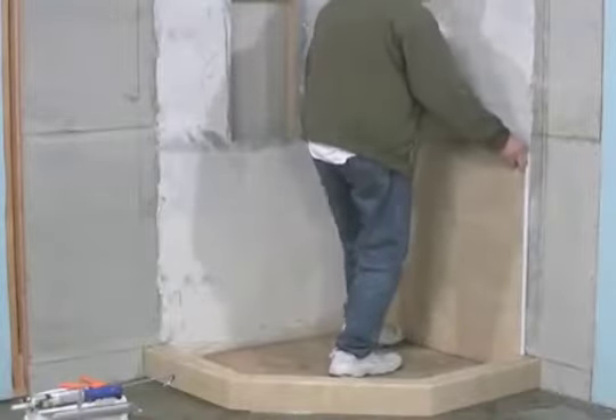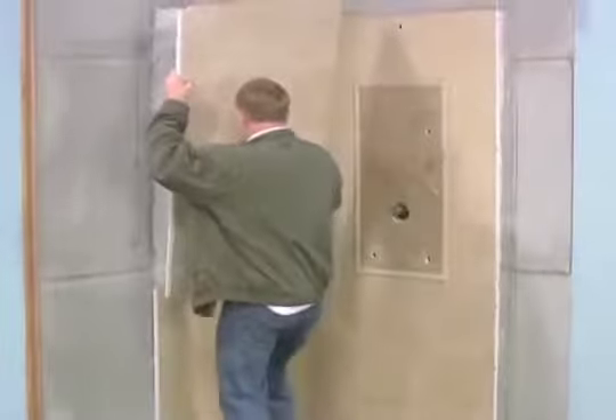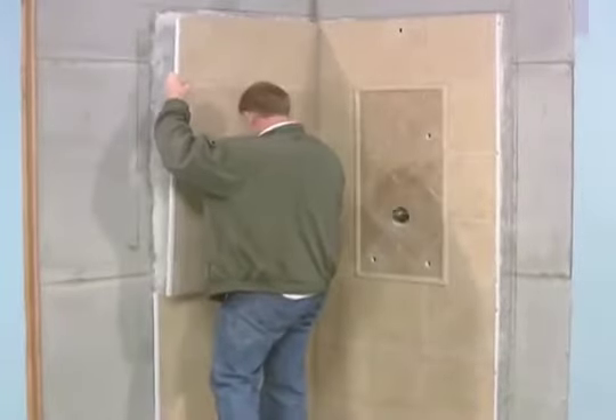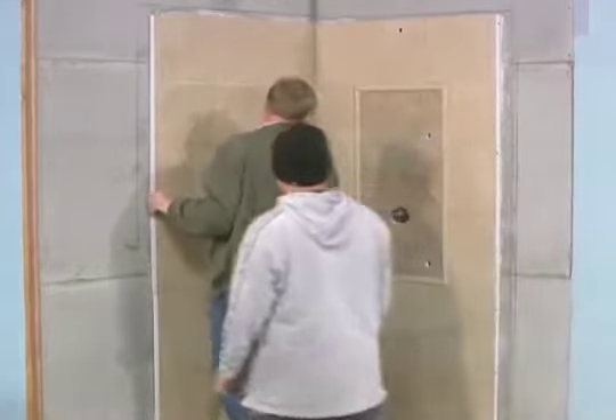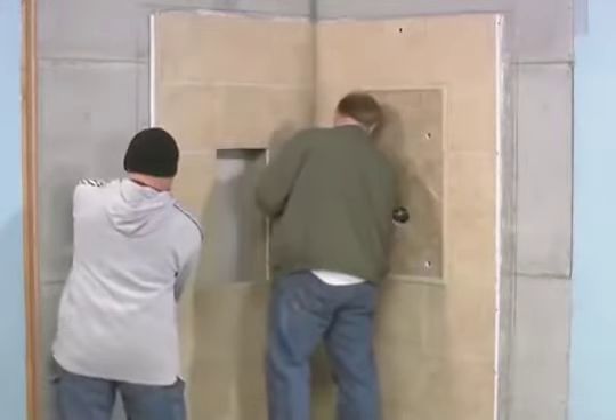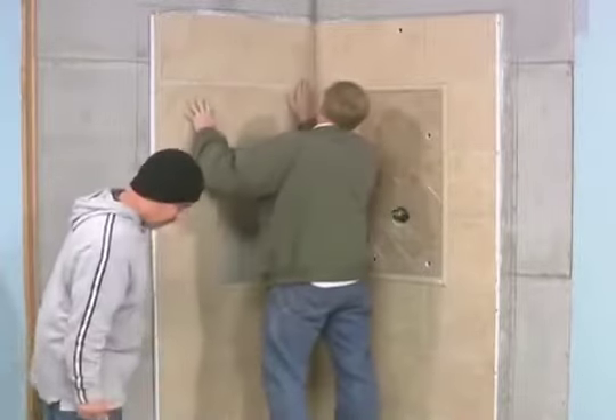The shower walls are a corrugated polypropylene custom stone. Each panel comes in four pre-cut sections with installation numbers on the back, making your installation experience an easy one. This allows you to avoid running back and forth to the tile saw or tile spacing.